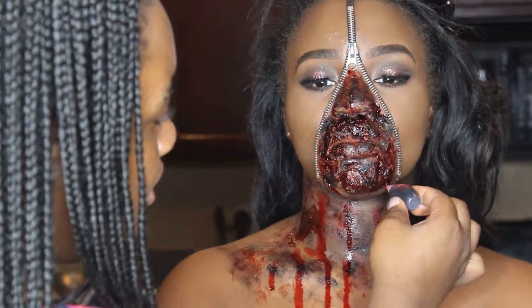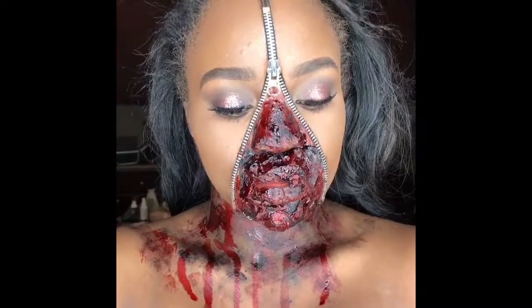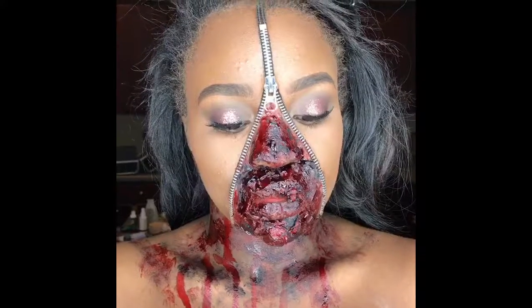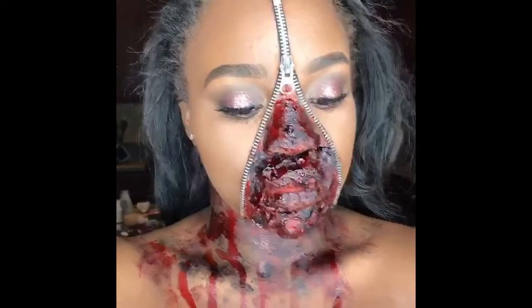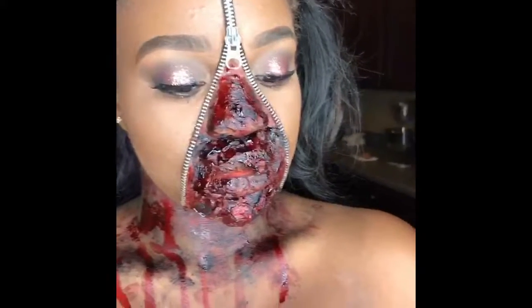That is the finished look, you guys. Thank you for watching, and please do not forget to subscribe to my channel, like and comment, and tune in for my next tutorial. Thank you.